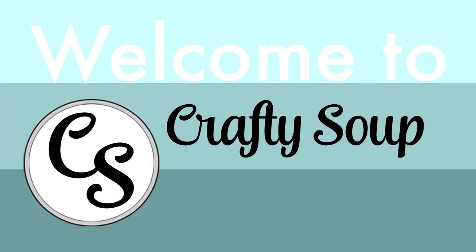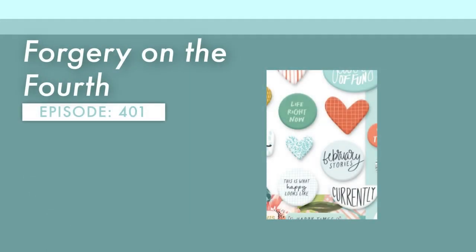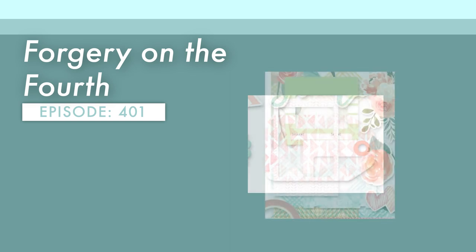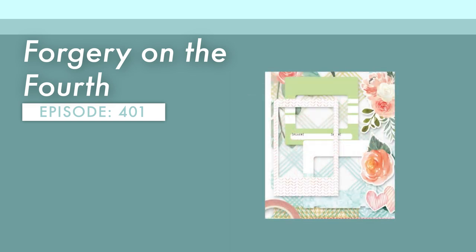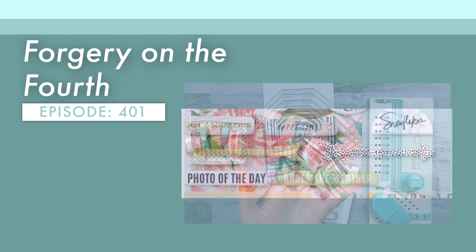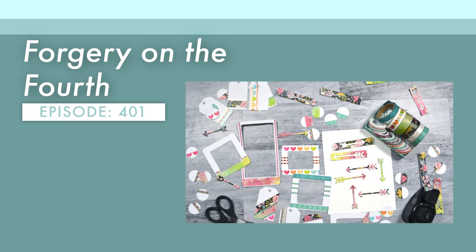Hello, everybody. Welcome to Crafty Soup. My name is Misty. Let me tell you about today's episode. Today is the Forgery on the Fourth project over at the Counterfeit Kit Club. We are inspired by existing products in the crafty world, including these items from our Coco Daisy inspiration for this month. I will be taking washi tape in lots of shapes, sizes, and colors and creating a table full of embellishments. So let's get started.